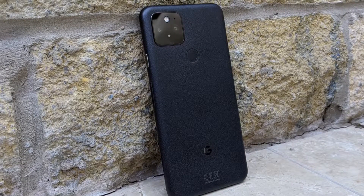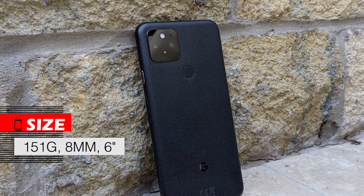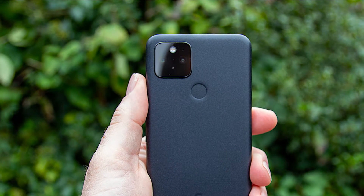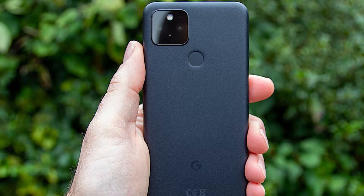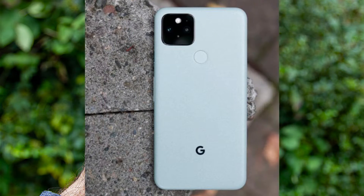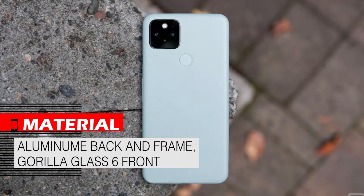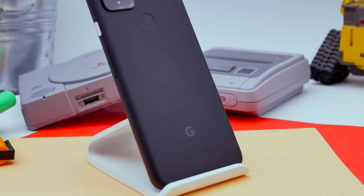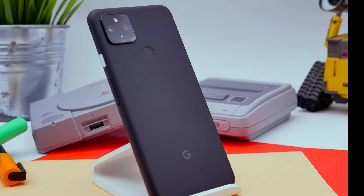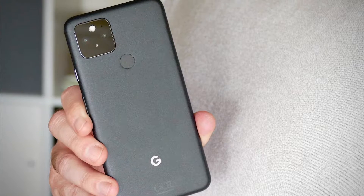In terms of design, this phone weighs only 151 grams, its thickness is 8mm, and its size is 6 inches. Due to the curved frame and very good weight balance and size, the Google Pixel 5 can be considered one of the most comfortable phones. The back panel and middle frame are made of aluminum, and the front panel is protected by Gorilla Glass 6. The body material is different from all other phones, and although the body is made of aluminum, it does not give you the feeling of an aluminum phone — its material is excellent.